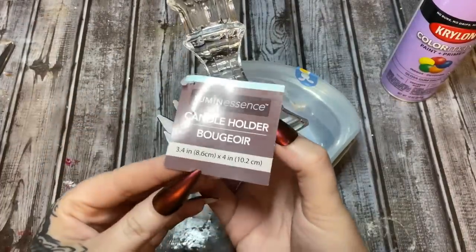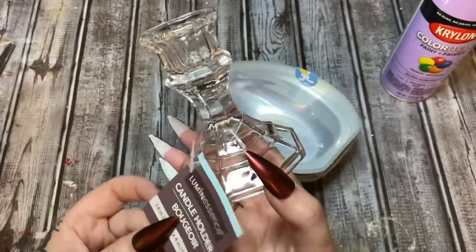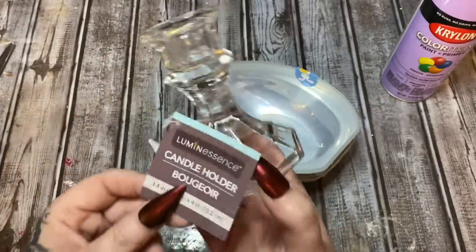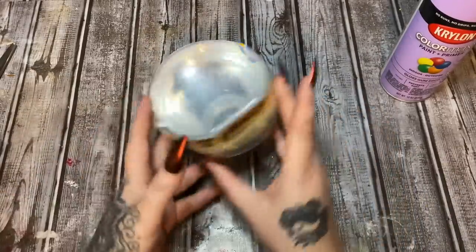First off, what you're going to need is one of these candle holders from Dollar Tree. Somebody commented on one of my previous videos saying they couldn't find these at their store. My store carries them sporadically, so whenever you see them just grab a handful — I love using them, they're very sturdy.